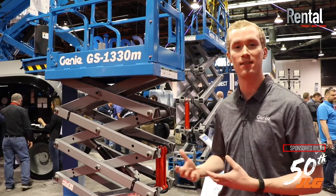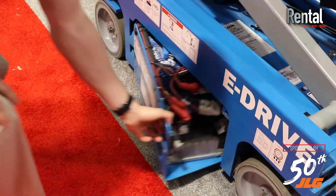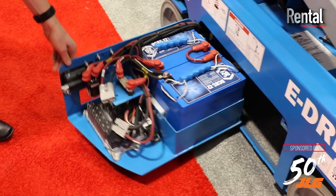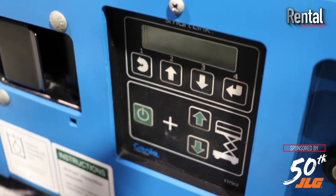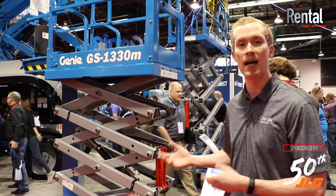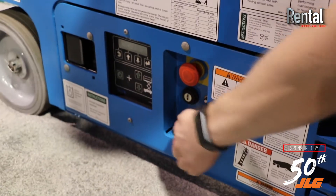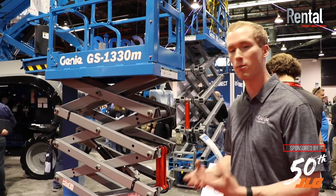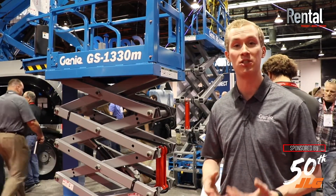If you take a few steps back from the GS1330M, this is a true Genie slab scissor from the ground up, really built with all of the features and benefits that customers have come to rely on and trust to get the job done. That includes our SmartLink proprietary control system for proportional lift and drive, as well as precise hydraulic steering, which is really critical in the applications that a micro-sized machine is getting into. Additionally, there's connectivity with the machine through telematics as well as our handheld service tools, so from a troubleshooting and diagnostic standpoint, it's all integrated to help our customers keep the machine on rent longer.